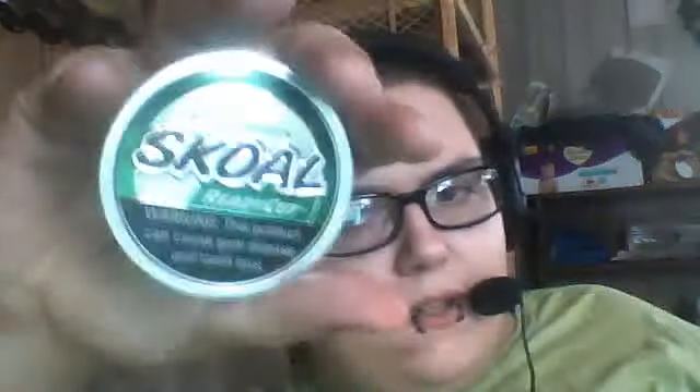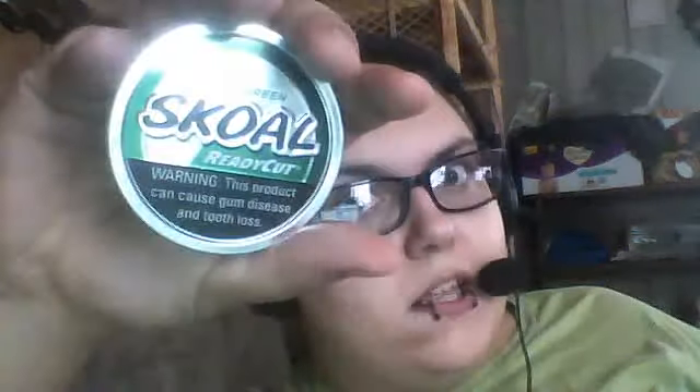If you want some Skull and you're tired of fucking wasting your dip when you go to put some in and it just goes down on your shirt, and you still got some on your fingers — get some Skull Ready Cut.